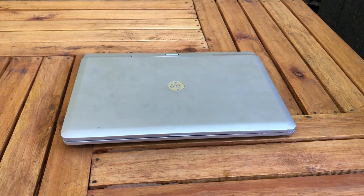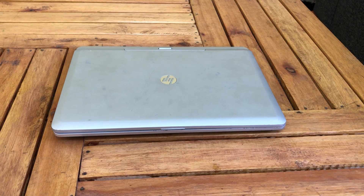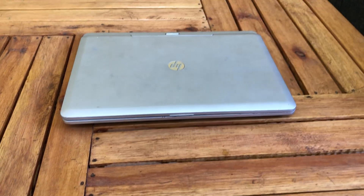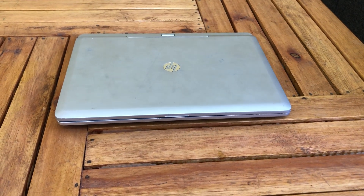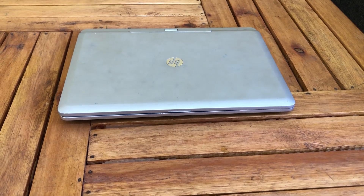Hi guys, welcome back again. Today we're going to review a laptop which is the HP Revolve 810. Our laptop has an 11.6-inch screen, and its color is platinum.